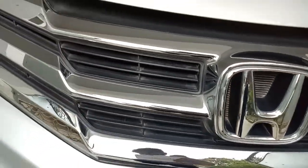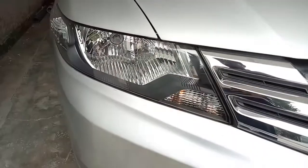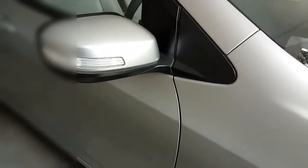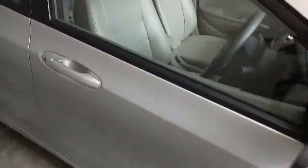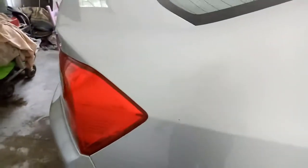Following the grilles are the headlights, which have a halogen setup along with indicators. On the side there are side mirrors with indicators as well. Talking about the dimensions, the overall length of this car is 4395 mm, the width is 1695 mm, and the ground clearance is 160 mm.